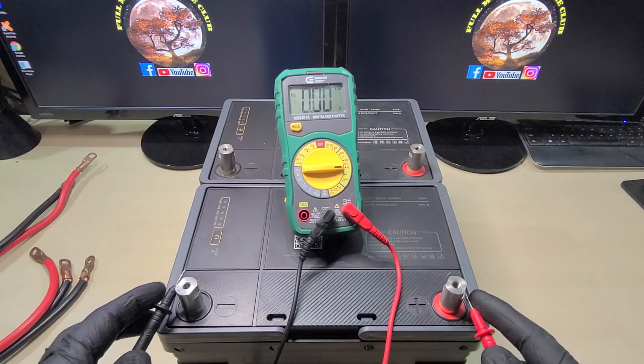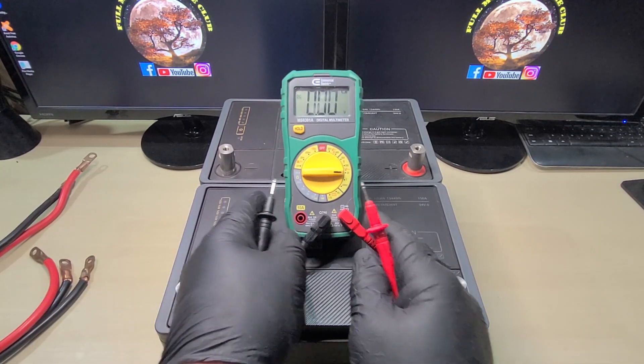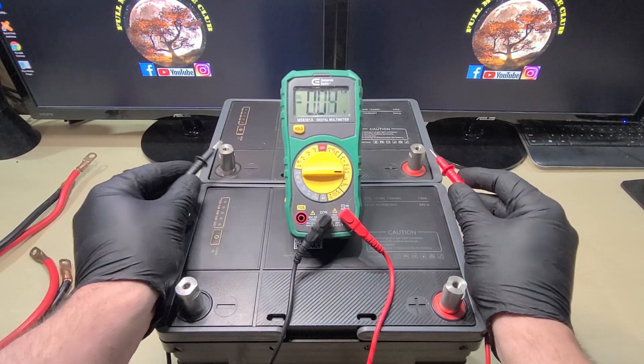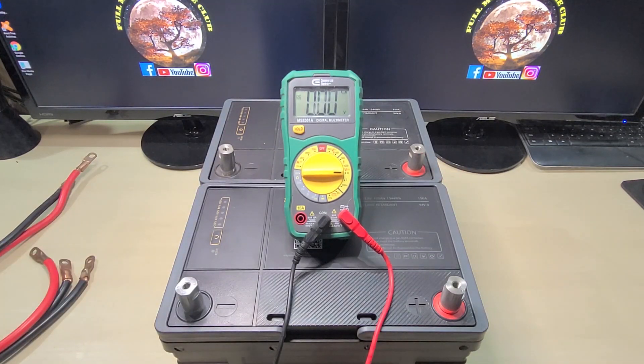On the first battery we have 13.73 volts, and on the second battery we have 13.4 volts — so about 13 and a half volts for each one of these batteries. Now we're going to connect them in parallel.